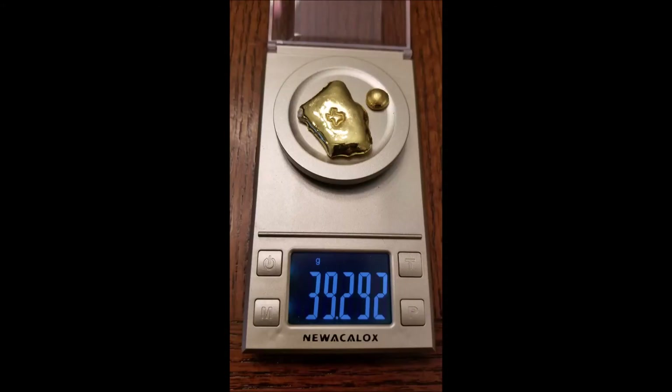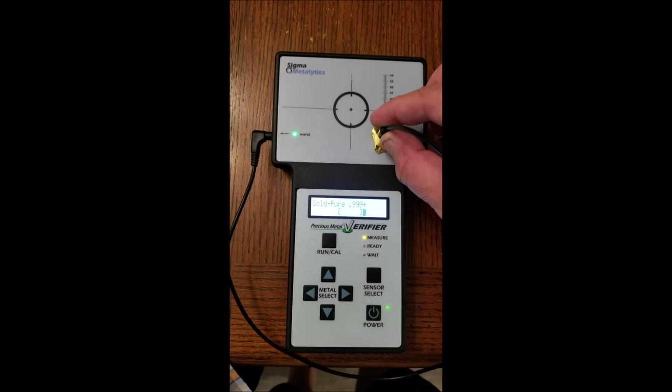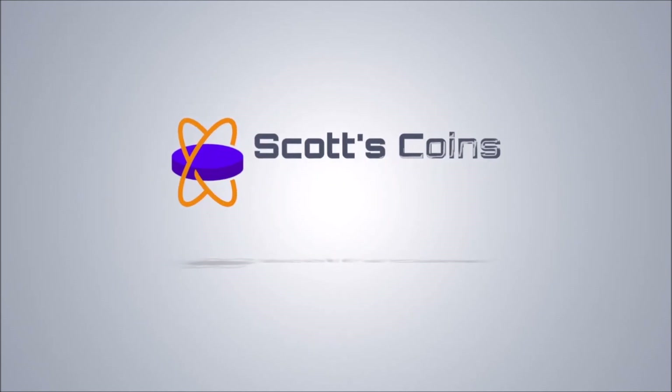We'll put it on my Sigma Analytics here and see if we can get 99% purity. We're pretty close - it's just outside the range. I got the wand out to try to get a little closer on it and it's close but we're not quite there. So we're going to redo it one more time and maybe I can save that for another video. Thanks for watching guys, please subscribe and we'll see you next time.